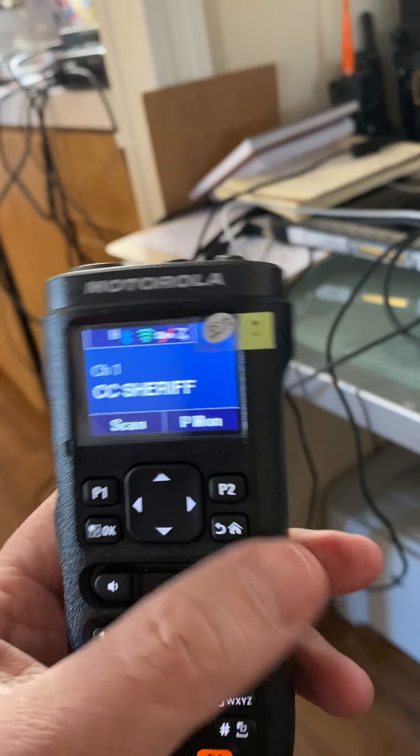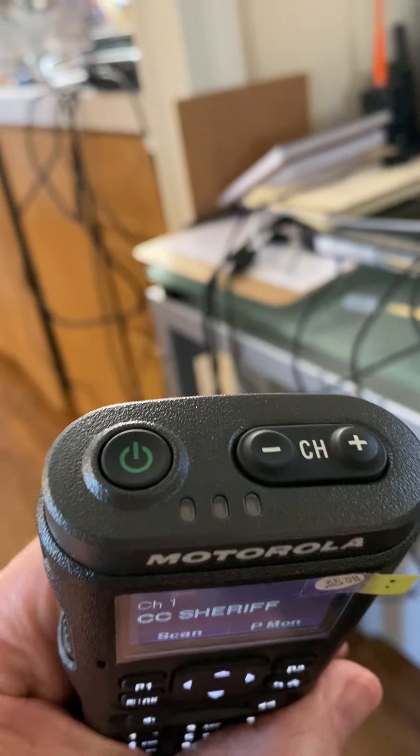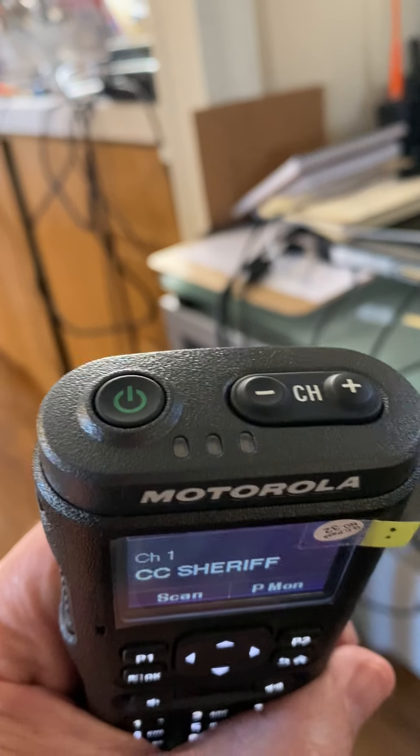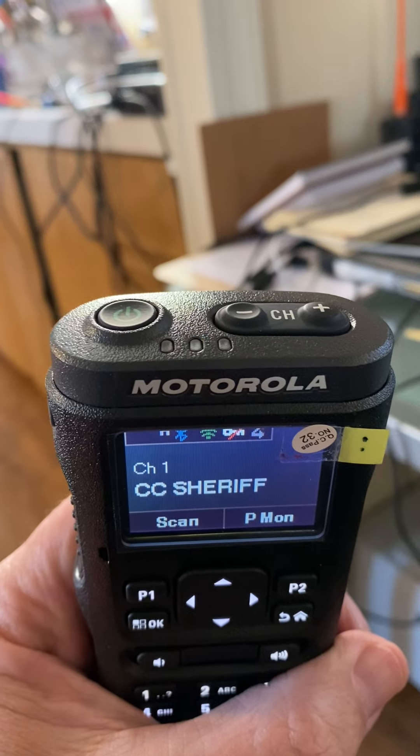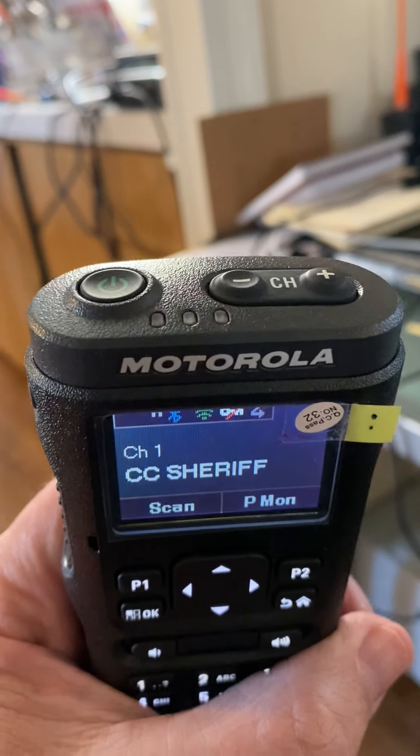Anyway, I had to re-flash it to fix the mismatch. Same with the other one, but now I know how to do that.